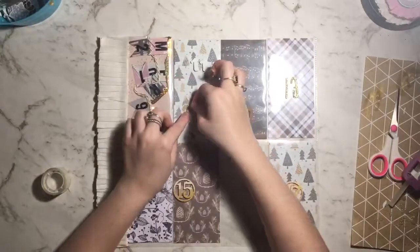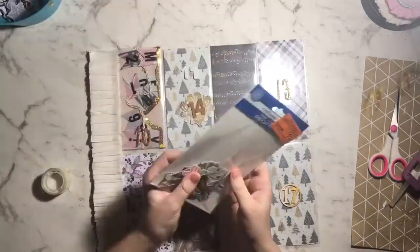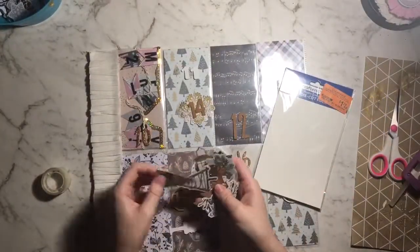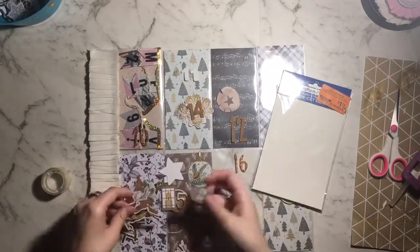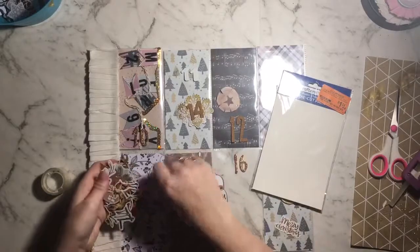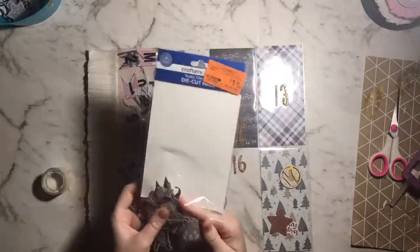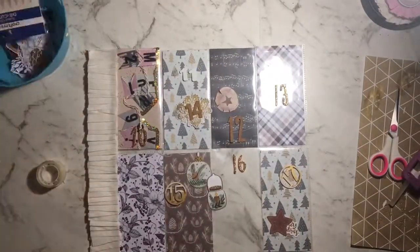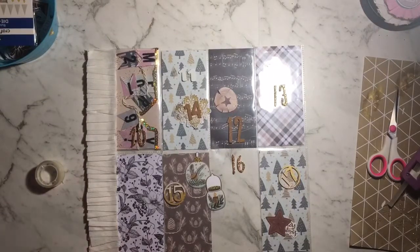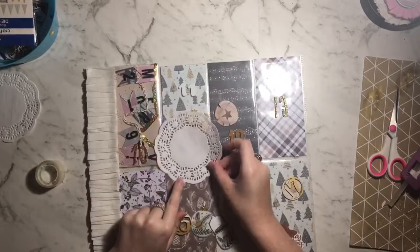I've also grabbed some white foam thickers from my stash, and I've gone through and grabbed out a whole bunch of ephemera pieces from a couple of Christmas ephemera packs from my stash. One here I'm looking at is from Spotlight — I got it for about a dollar fifty last year after Christmas. I also went through a few from the reject store. Everything I grabbed out was again neutral tone.